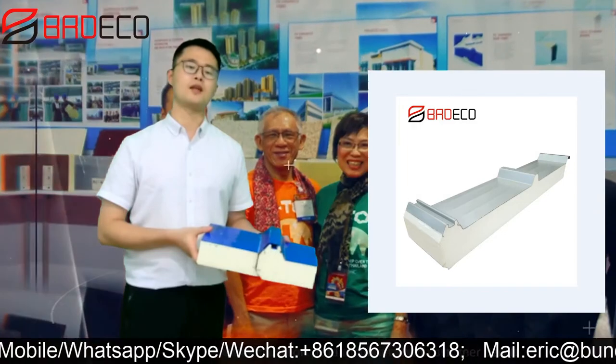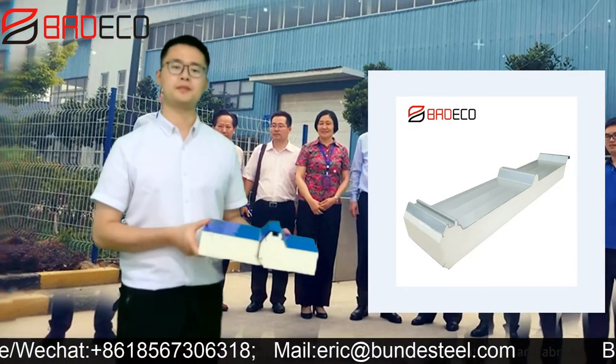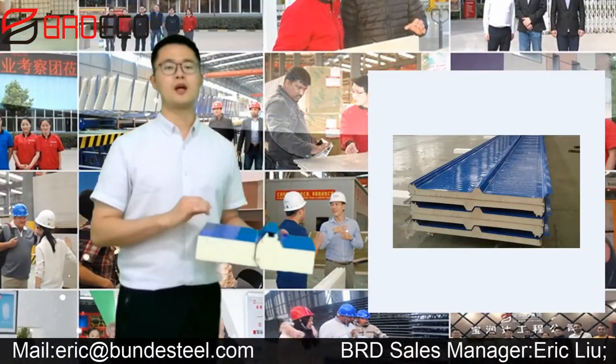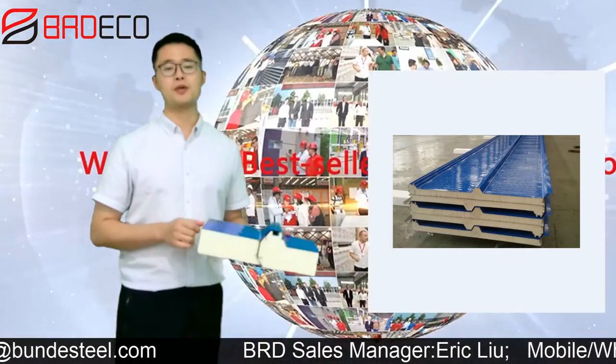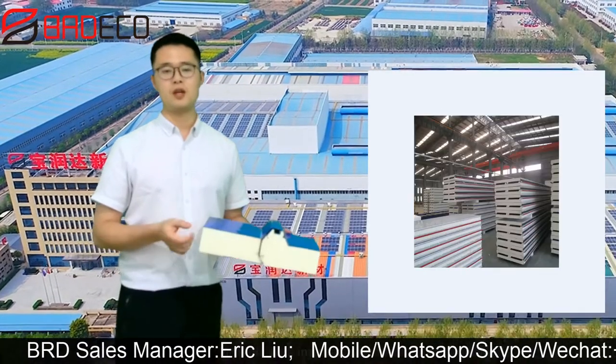This is color in silver, also in three waves in blue. We also have many patterns you can choose from — we have three waves, four waves, and five waves.